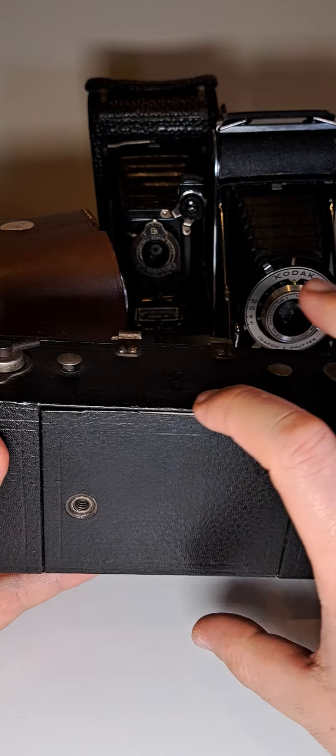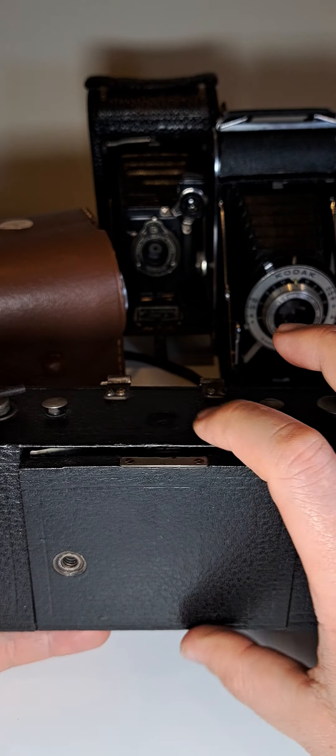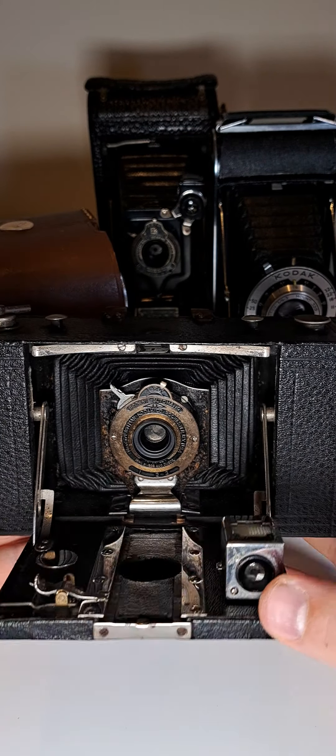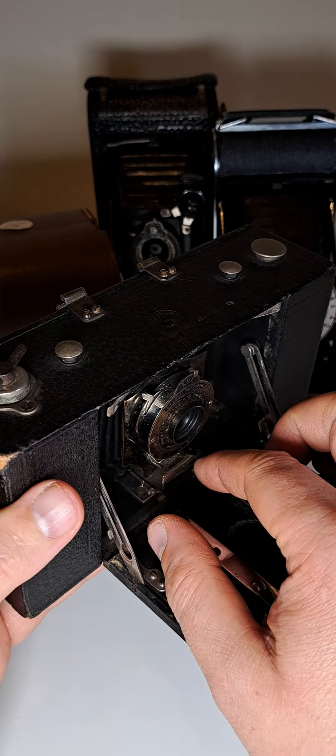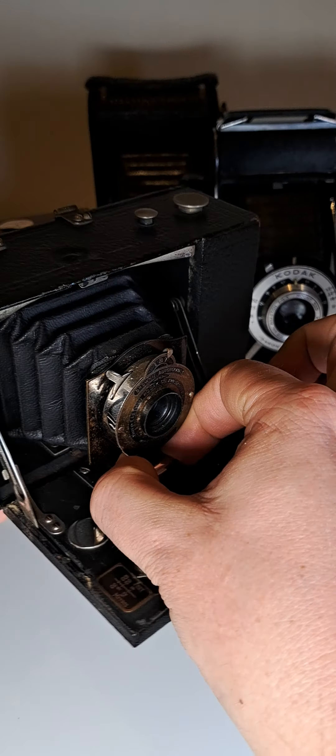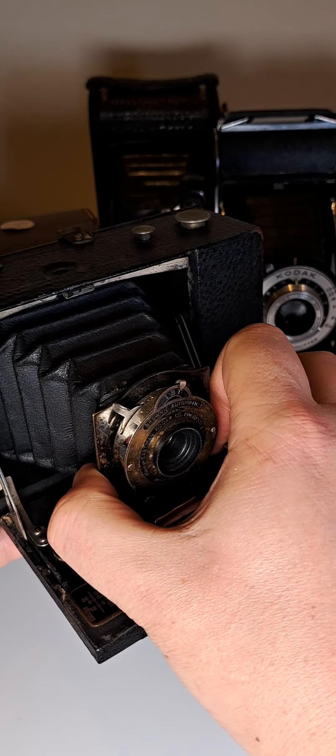To open it, as you can see, there's a button here — you press it and you open the magic door of photography. Then you have to pull out the camera, especially the lens.